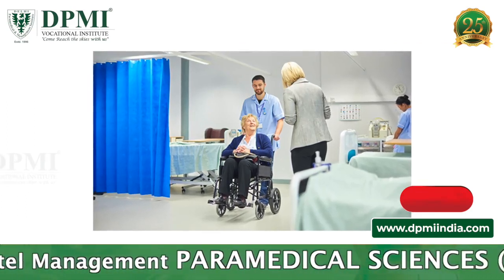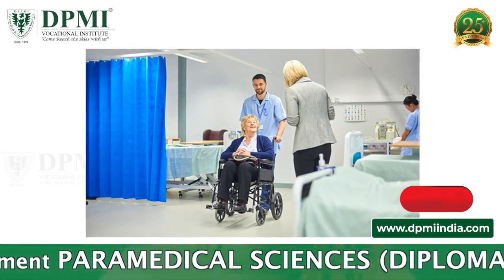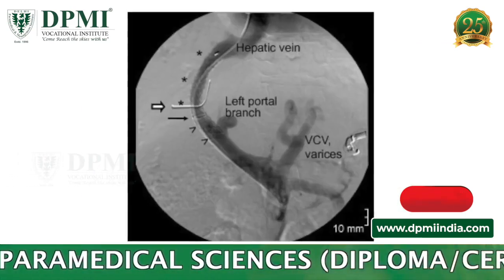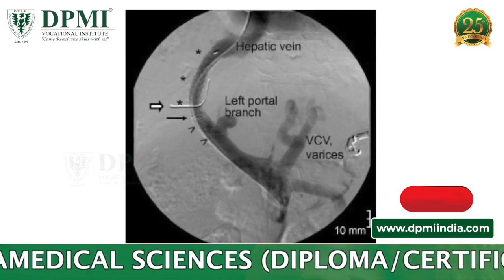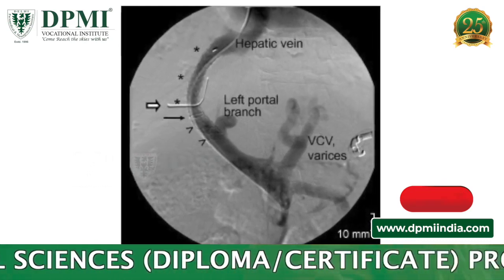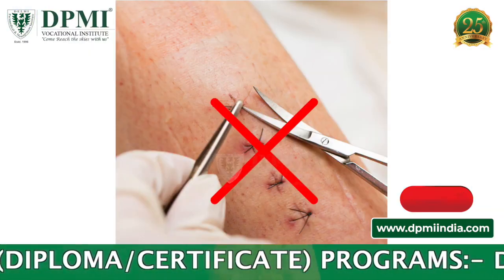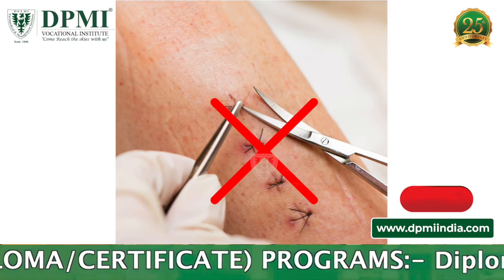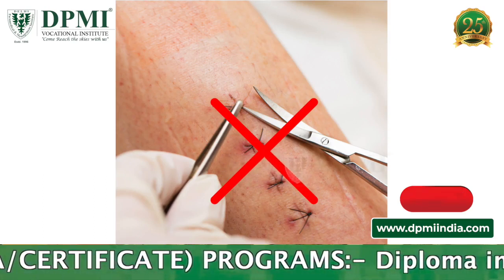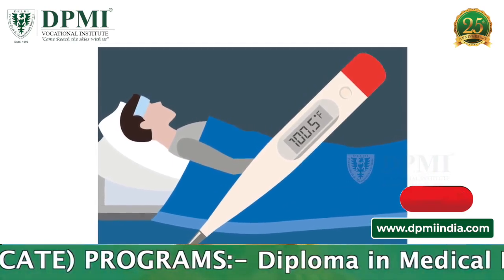Benefits: TIPS is a minimally invasive procedure that typically has a shorter recovery time than surgery. Studies have shown that this procedure is successful in reducing variceal bleeding in more than 90% of patients. No surgical incision is necessary, only a small nick in the skin that does not need stitches.